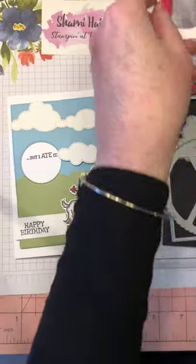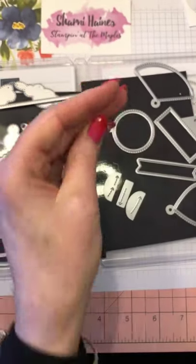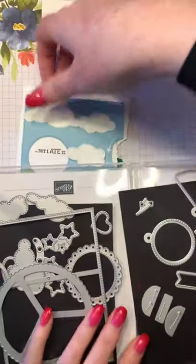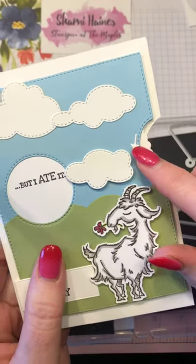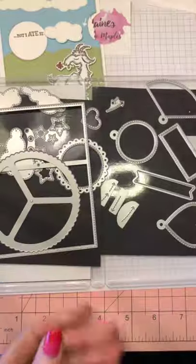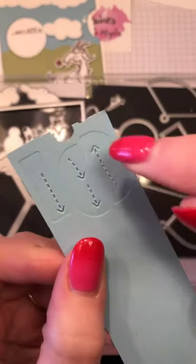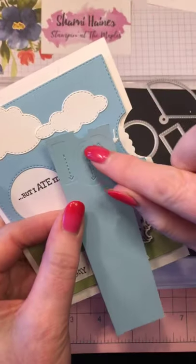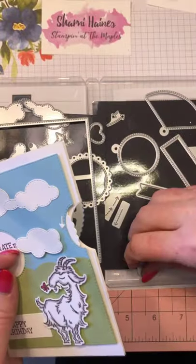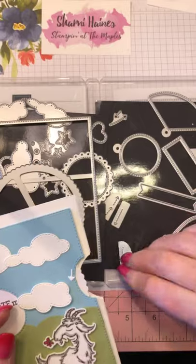Another cute little thing in here is this tiny little arrow die set. They cut out these tiny arrows — not everyone's going to expect a rotating card, so a little arrow can help. There are more arrows in here as well — these little ones. I die cut them out to show you: they actually do pierce through the paper and leave an impression, so you could put the die on your card and the arrow would indicate to turn.